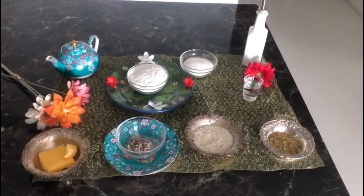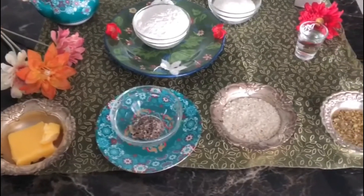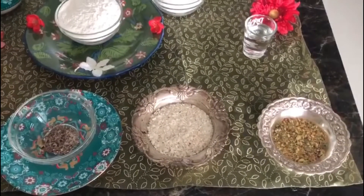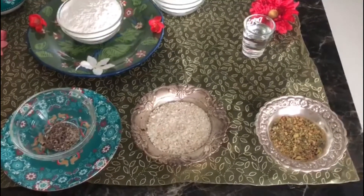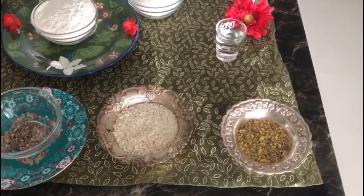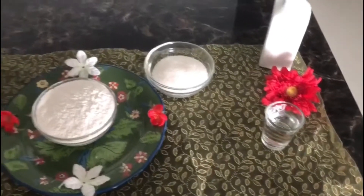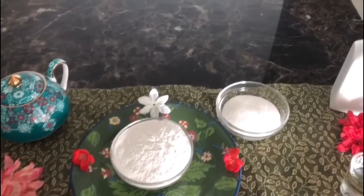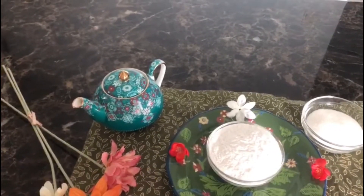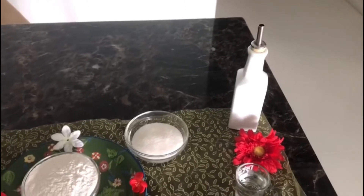Nan-e Berenji or Persian rice cookie ingredients: half cup unsalted butter, 1 teaspoon of cardamom powder, then I have taken lotus seeds which we call makhana - that is like 1/4 cup of makhana, finely ground. Then 1/4 cup of rose water, 1 cup of rice flour, half cup of powdered sugar, one fourth cup of milk at normal room temperature, and one fourth cup of vegetable oil.